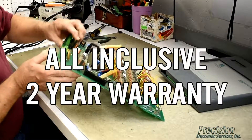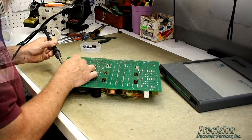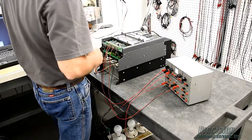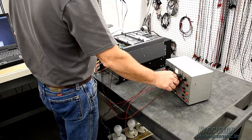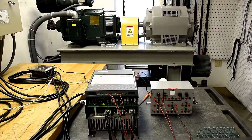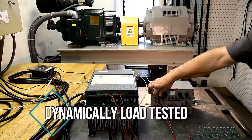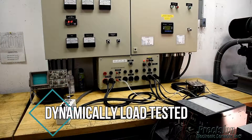This attention to detail allows us to provide an all-inclusive warranty that covers the entire unit, not just what's repaired. After reassembly, power is applied to the drive and all power supplies, inputs, and outputs are tested along with the keypad and other functions. Once the unit passes all functionality tests it is dynamically load tested and burned in on one of our custom engineered load centers.